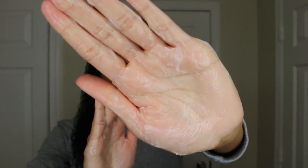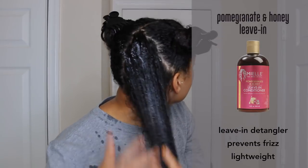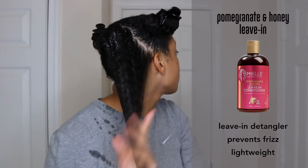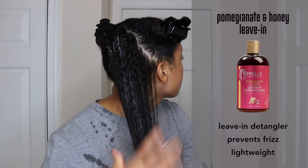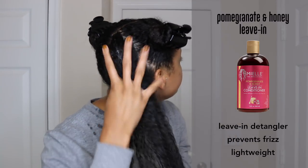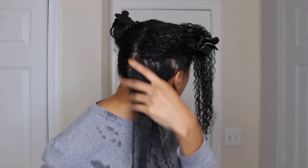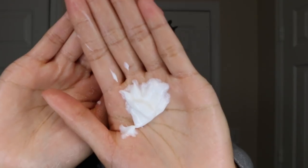First I'm going to start with the leave-in, and as you can see the consistency is thicker than their original leave-in, but it's still creamy and really lightweight and soaks into the hair easily. I'm just going to apply this to the back quadrant of my hair. I also wet my hair with water before I started just to help the product absorb into my hair better.